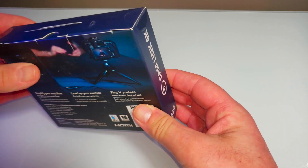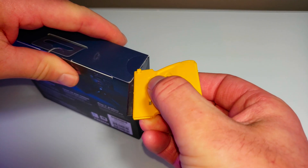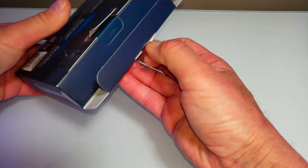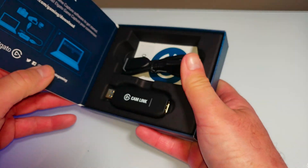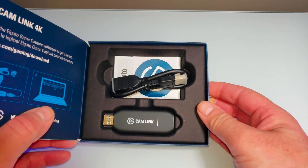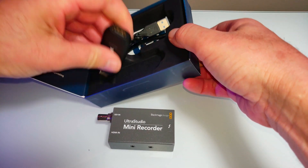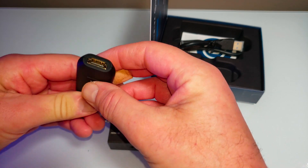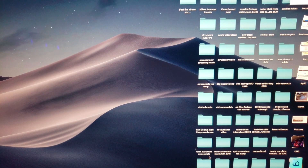Hopefully it works. Let's open it up. Looks pretty simple, there's not much to it. Very, very simple — HDMI in, USB 3.0 out. Comes with a little cable here.